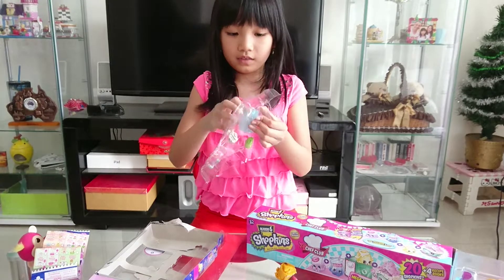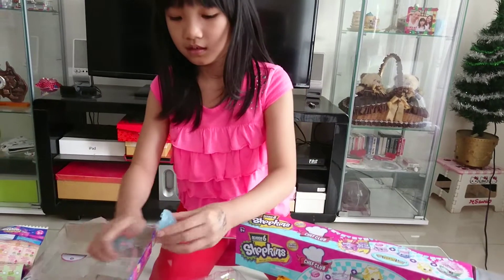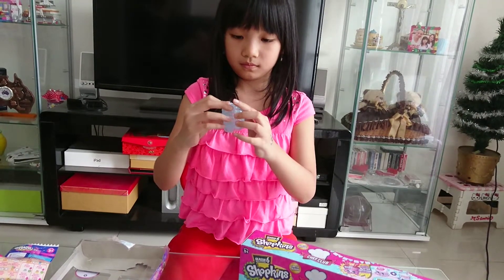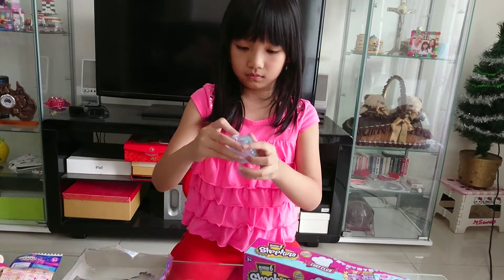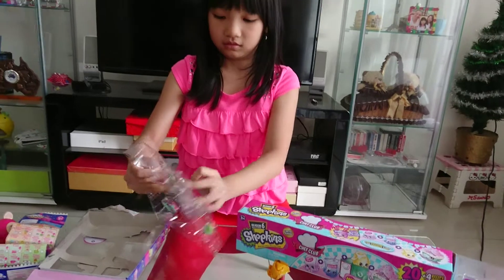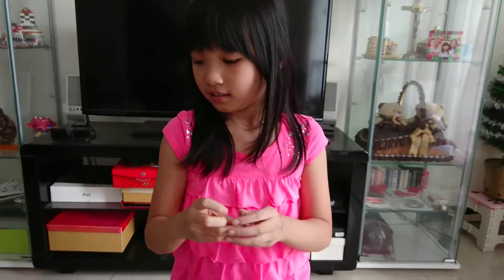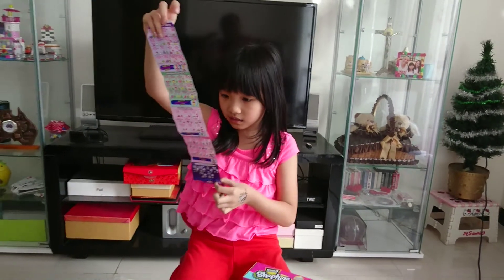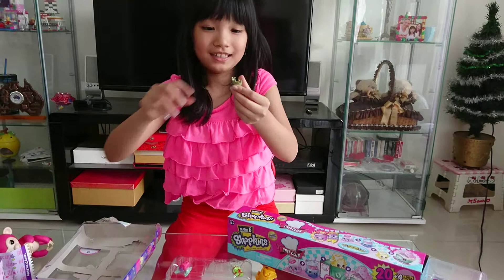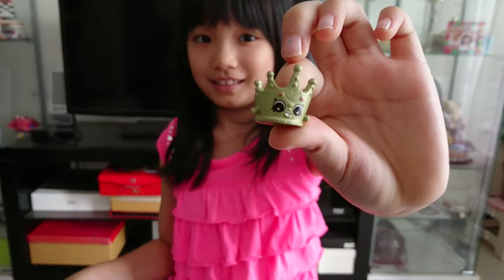So first we have to hang it in our bag. I'll just do that later. The first one, we have a crown. And this is in the Princess Party. And this is Tara Tiara. She is so beautiful.